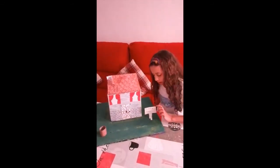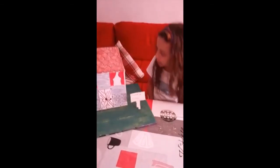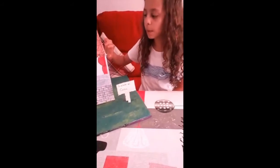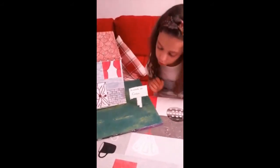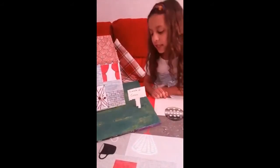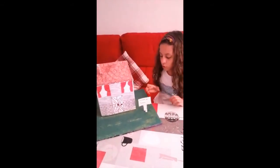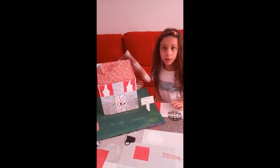Este cartel lo he hecho también con cartón de leche, con lo que nos sobró del tejado. Lo he hecho y he puesto «Quédate en casa», que es lo que tienes que hacer. He cogido y cortado un cuadrado primero.